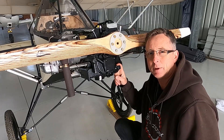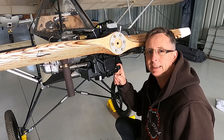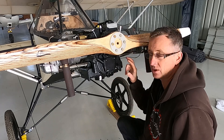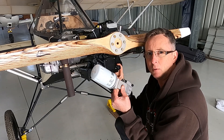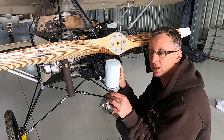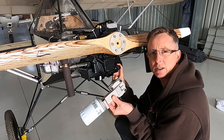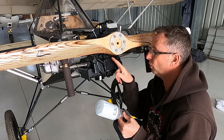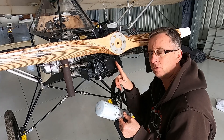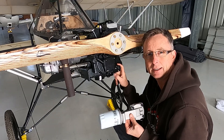My half-VW engine began life in 1961 in the back end of a Beetle — that is the block, of course. Everything else is brand new. They didn't originally come with filters, so I have picked this remote filter and high-volume oil pump up from Great Plains in the United States. Now I'm going to start fitting it. I need to take the four nuts off here, remove the plate, and then pull the old pump out.